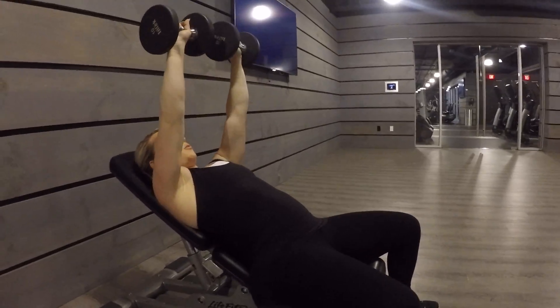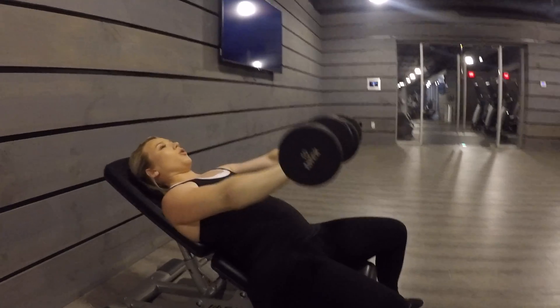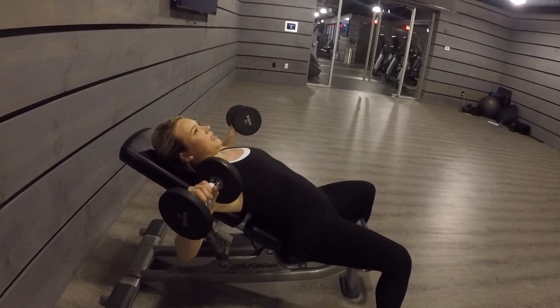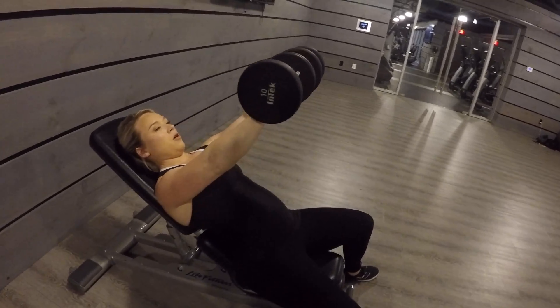It's important that you don't bring the weights way up or let them sit down low. To work the chest, make sure they're coming right out on an incline, opening up and maintaining that position as they come out, then returning to the starting position right where they came from.